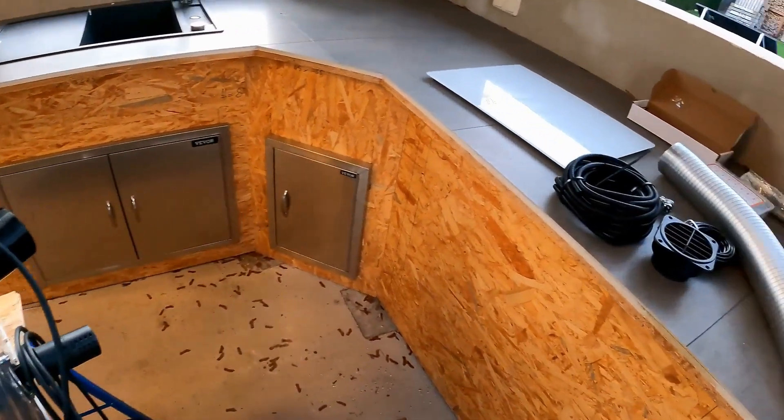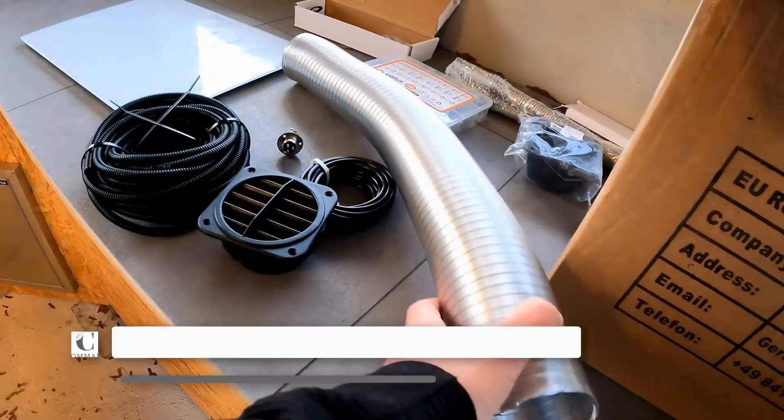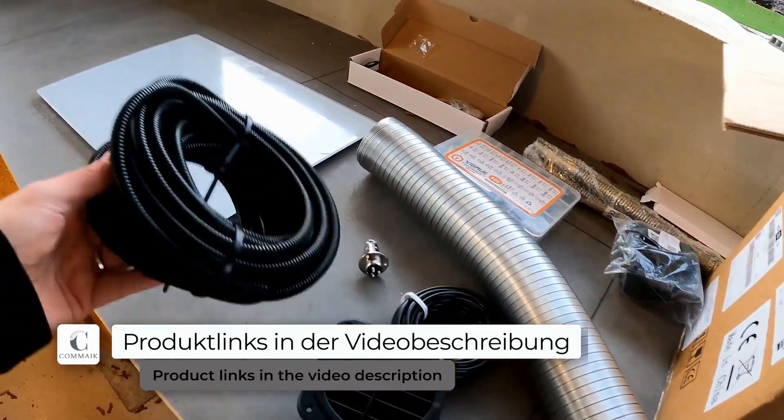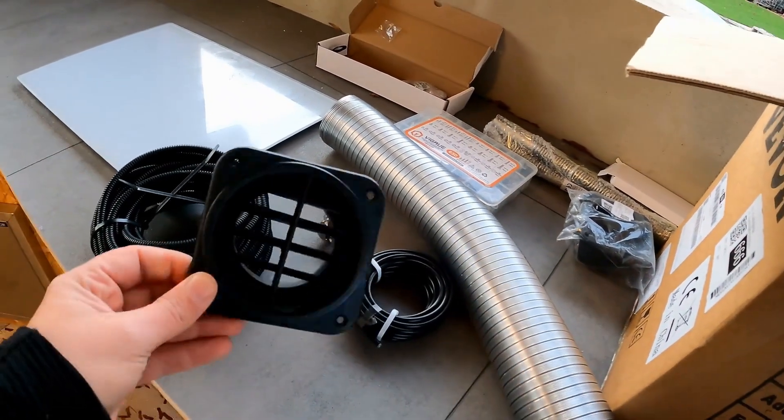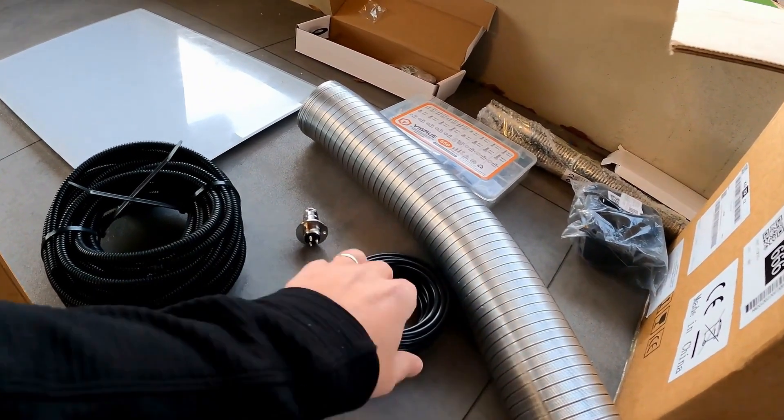Additionally, I need to build the pipe connection for the ventilation — somehow the heating air has to get into the house. You can see here the empty conduits through which the cables will run. These should be protected, and the air vent moves air into the house in a neat and organized way.